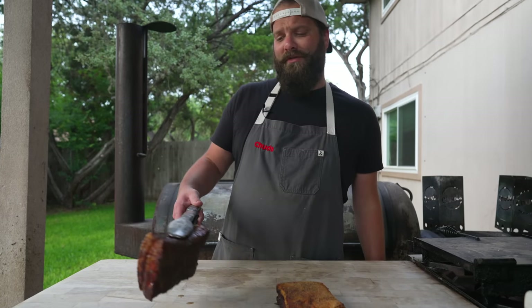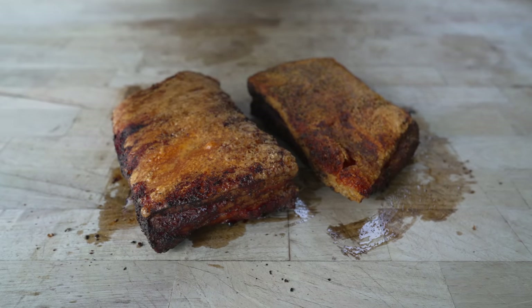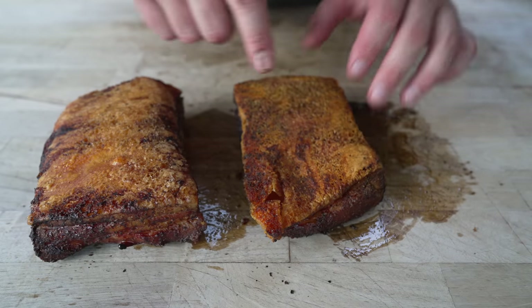After about an hour and a half of hot and fast crisping, let's see how these bellies came out. Fresh off the mini Chud box — both are looking pretty good, with nice crispy skin.